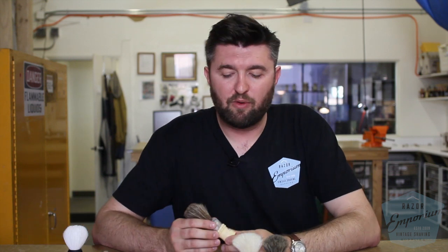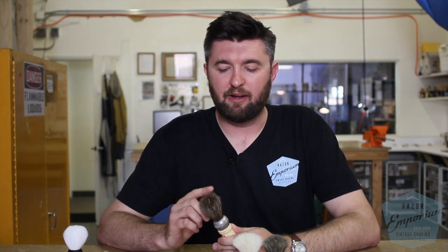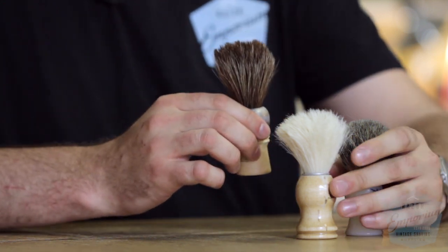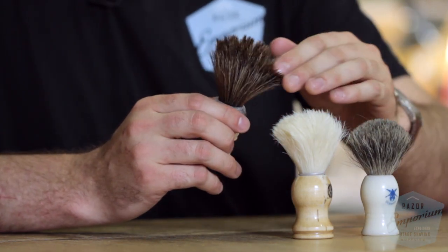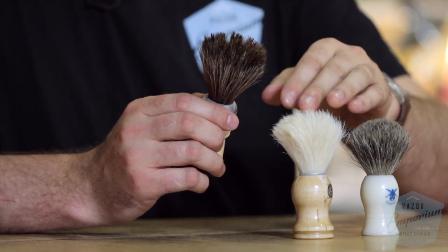Horse hair is a little more new on the scene, and a lot of people have been asking questions about it. These are somewhere in between the two — it's kind of like a badger in some sense, holds a lot of water, but makes a lather a little more similar to a boar in style.